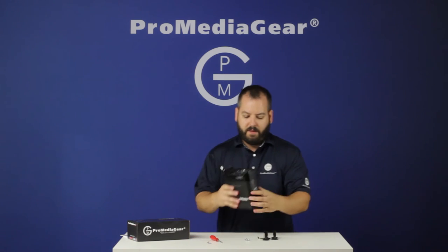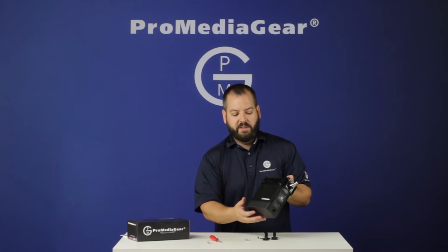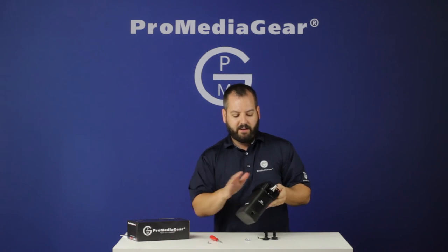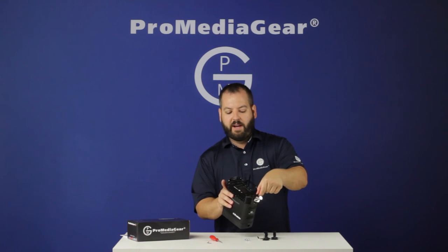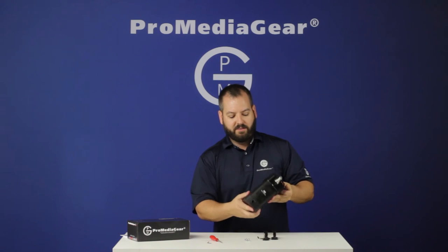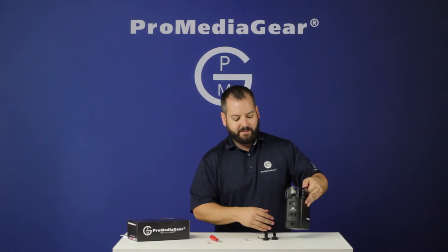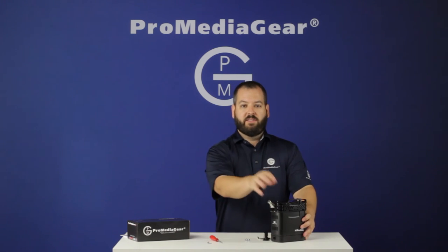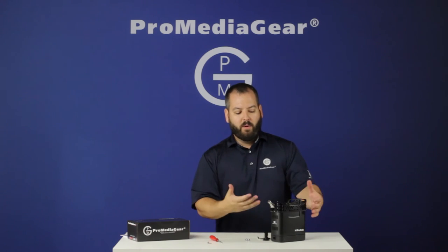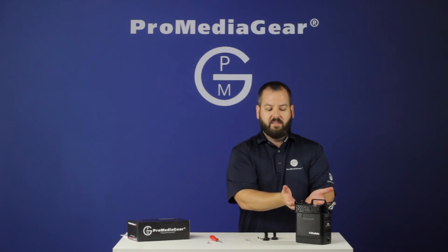That's it. You've successfully installed the cage onto the B2. It's on there snug. You can carry it, put your current strap that came with the B2 right on here. It looks great and gives you quick and easy access to the battery. The added accessories, such as the spigot, are great for installing one of the lights — use it as a kicker light or background light — or you can put the whole unit in your closet for storage. Everything is convenient and tight.